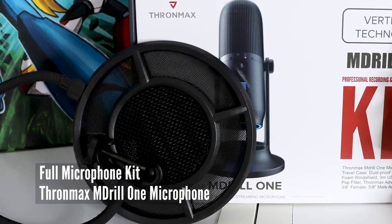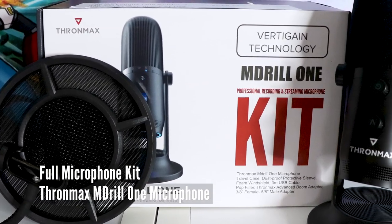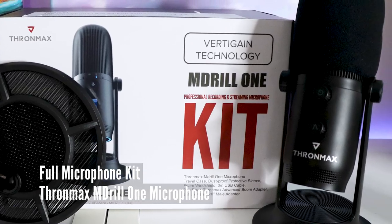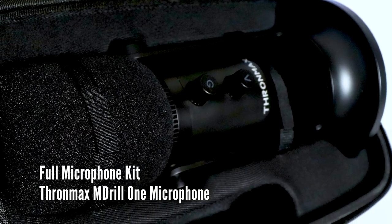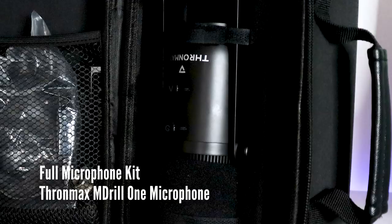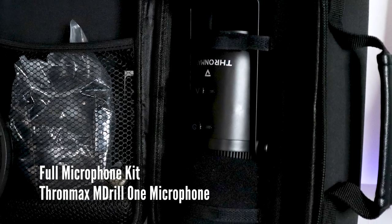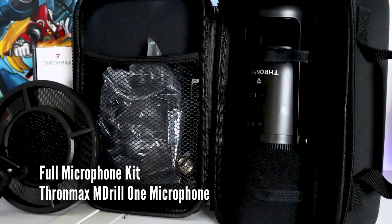The Emdril 1 streaming studio kit is a full complete package that comes with the microphone, a traveling case, dustproof protector sleeve, foam windshield or pop filter, a three millimeter USB cable, another attach-on pop filter, an advanced boom arm adapter that comes with all the female and male adapters. It even comes with an additional yoke if you already have a pre-existing boom arm that you want to attach it to.